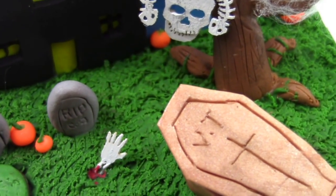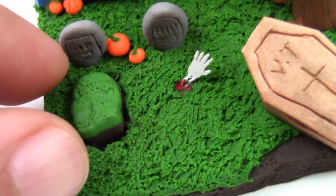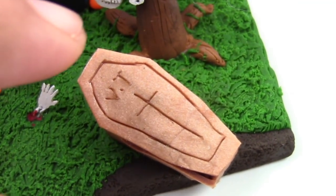Rawr! What's up, guys? This is Jackie, your Nerdy Crafter. And for this week's tutorial, I wanted to do something Halloween-themed. So I'm going to show you guys how to make your very own haunted house and graveyard.